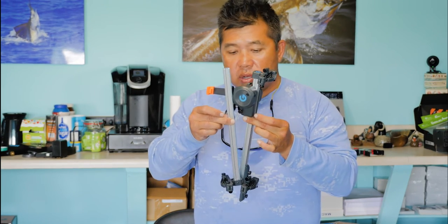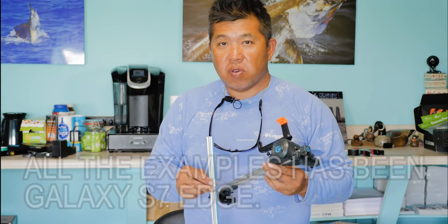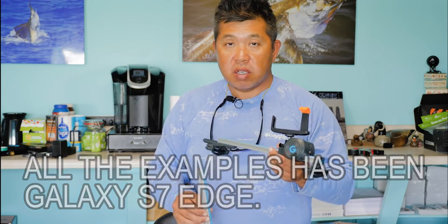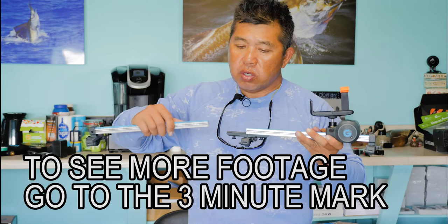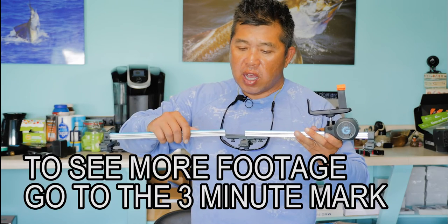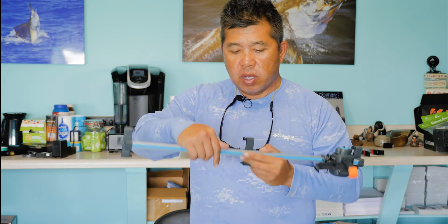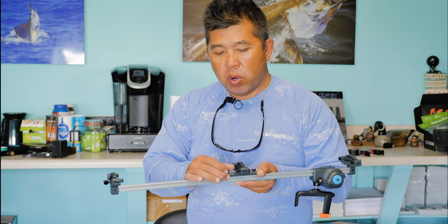You can put this thing together, throw it in the backpack, and you're ready to go. And with the looks of cell phones like the iPhones or the Samsung Galaxy S7 these days, the footage is pretty good. To put it together, you just slide here and the track comes together. You tighten it up with a little thumb screw.